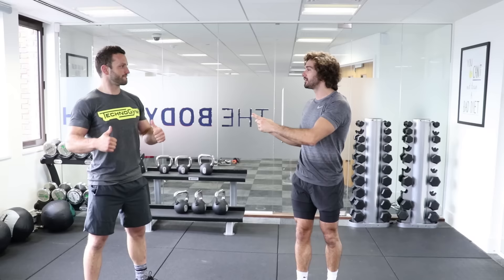Welcome back to The Body Coach TV. Today I'm joined by Tom from Technogym, who is a Kettlebell Master Trainer. Make sure if you haven't seen it, go back and check out our Kettlebell Technique Workshop where Tom took me through the basic moves that we're going to put through in this workout.